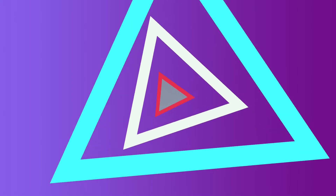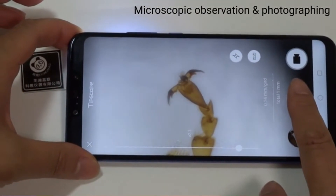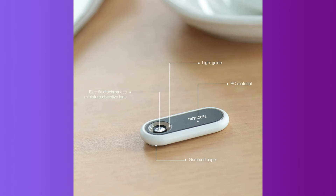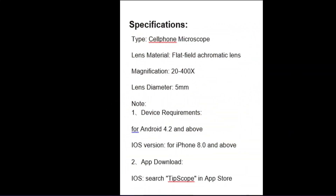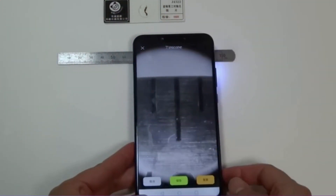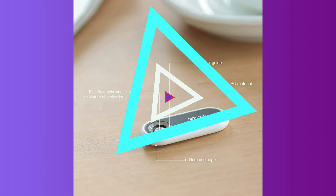Next, the product lens material is a flat-field achromatic lens. The internal material is used in a cell phone microscope camera lens. The specifications reference a 5 mm lens. The final price amount is around 2003.95. The purchase link is in the description. If you have any doubts, please comment. If you have any questions, thank you.